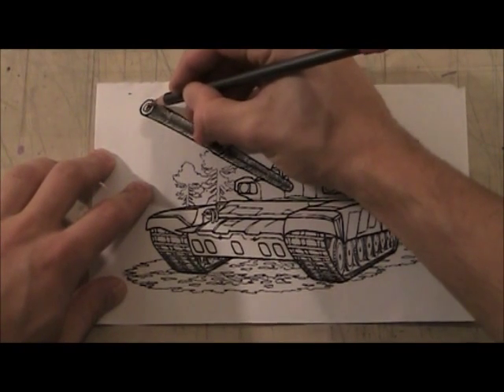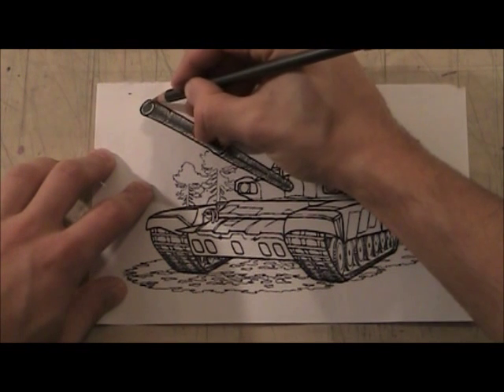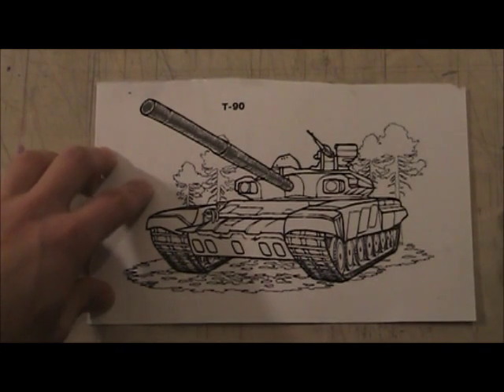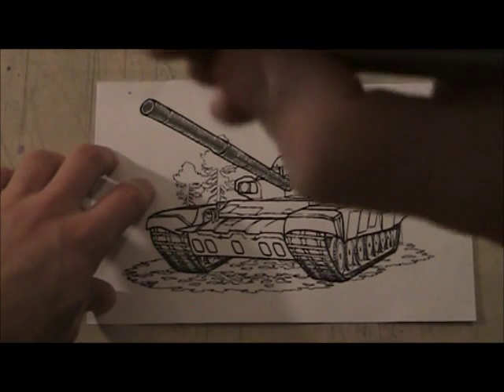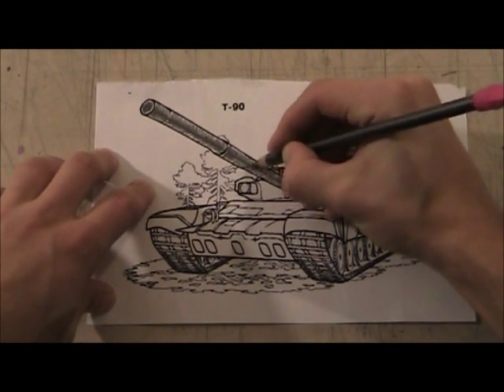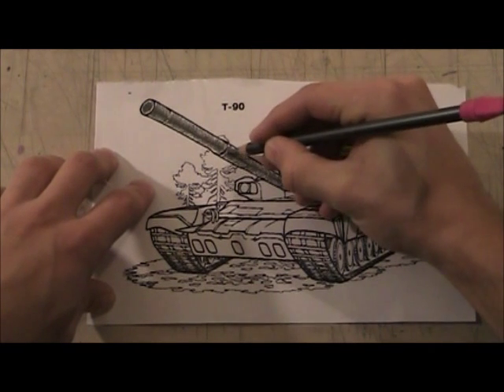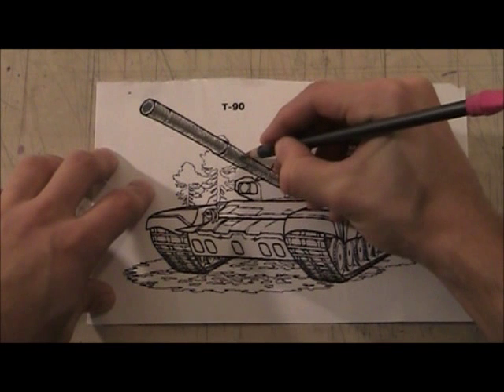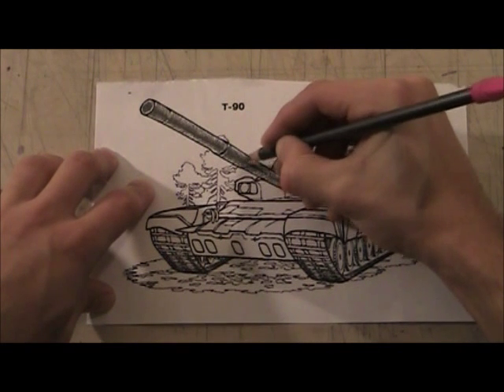I'm going to darken this in but leave a little bit of light, because one thing you've got to know about metal is that it reflects light — you'll see a lot of light spots. Now I'm going to come back and do another band, staying closer to the middle black line.